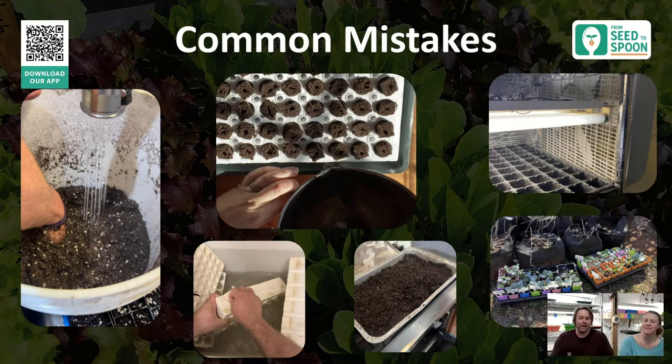Let's talk about common mistakes — all ones we've made ourselves. The first one: not pre-moistening your seed starting mix. When the Espoma mix comes in the bag it's super dry. You need to water it beforehand so that when you plant seeds and water, the water will drain through and the mix stays moist rather than repelling water or staying dry at the bottom.